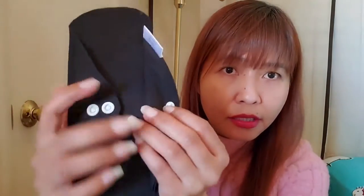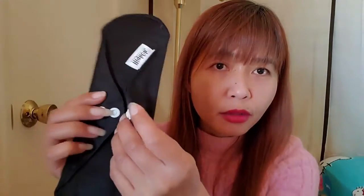They are reusable, recyclable, and environmentally friendly. It's easy to put in your underwear. If you want it loose, you can snap it on the second button. If you want it tight, you can snap it on the first button. I really, really like their products!